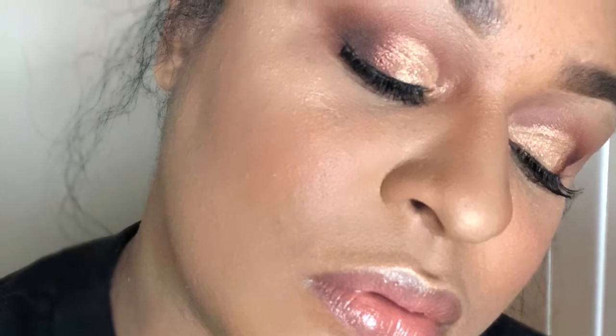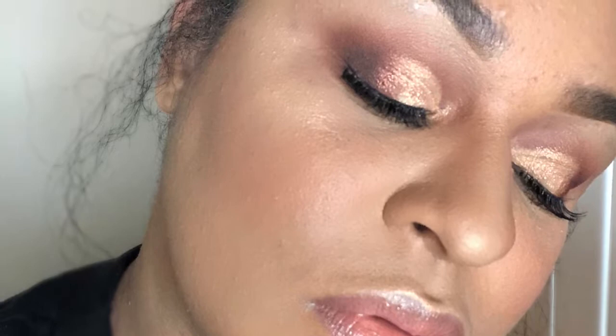Hey you guys, it's Shemayne here and welcome to my channel. I am so excited — this is my very first YouTube video on my channel here at Cake Up and Curls. So just bear with me, so many things in store. I have this peachy bronze look, so we're just going to get right into it.